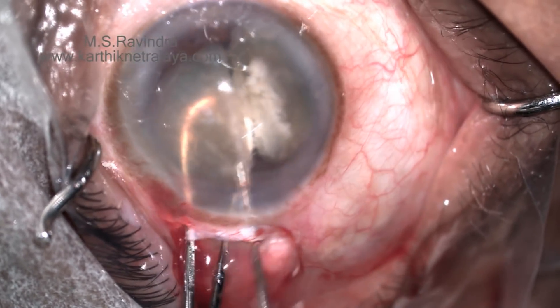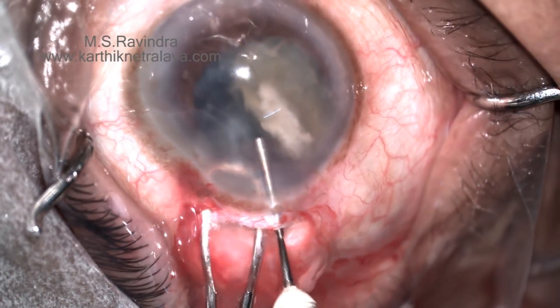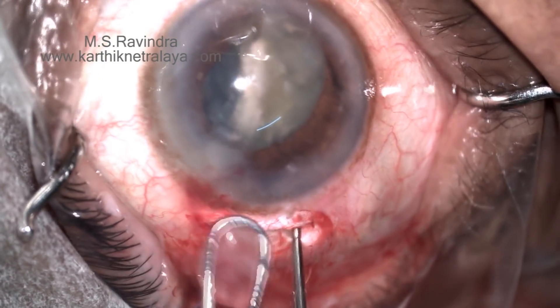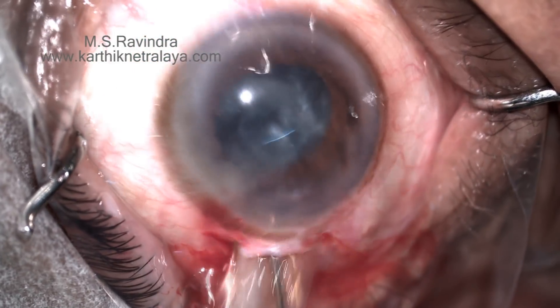Endothelial protection is of paramount importance in this step. The hemi-nucleus is removed. You can see that there is no stretch on the tunnel, which eventually results in a very small surgically-induced astigmatism of less than 0.4 diopters.